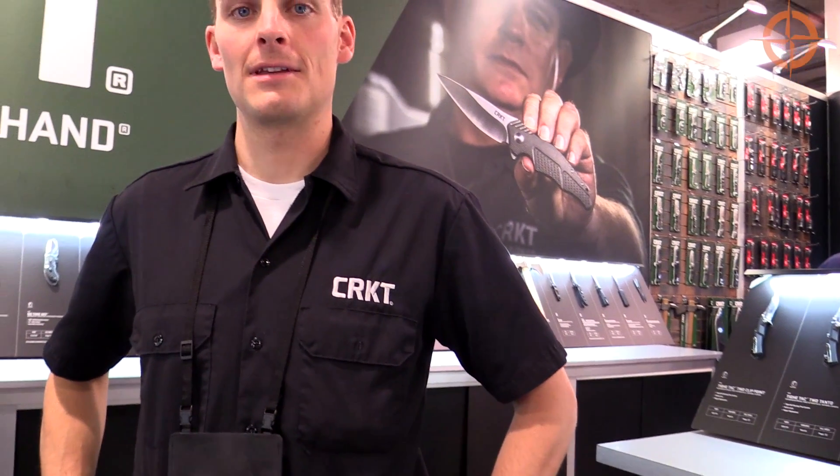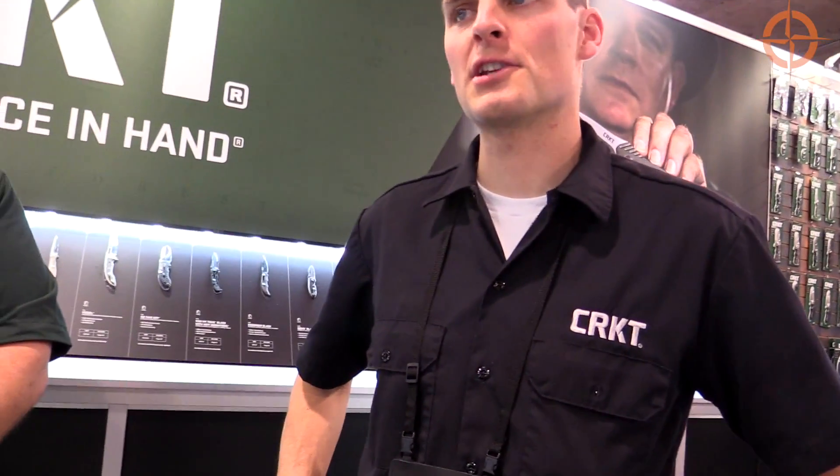I stopped by the CRKT booth with Ben and Austin behind me. CRKT has a really new, cool project this year. I'm here with Austin — Austin, where did you serve in the military?